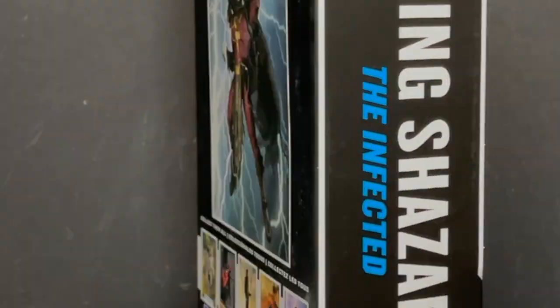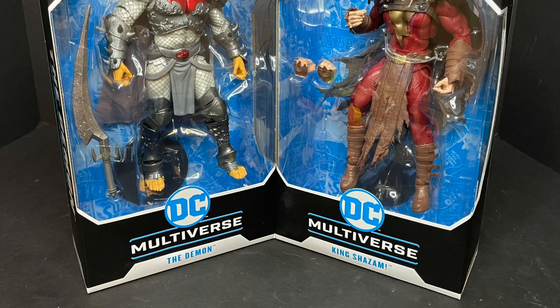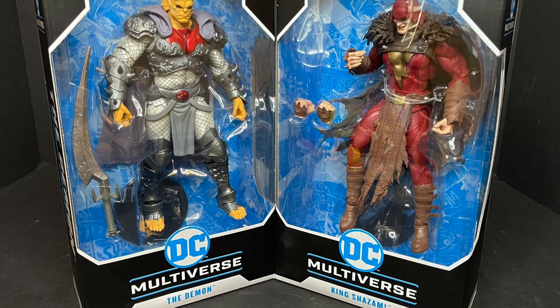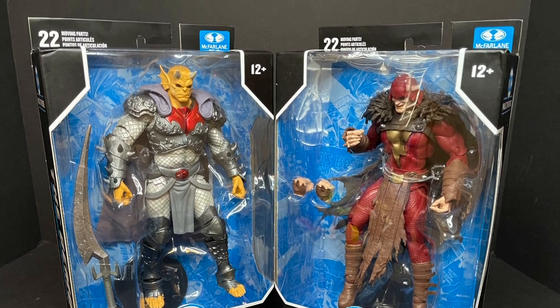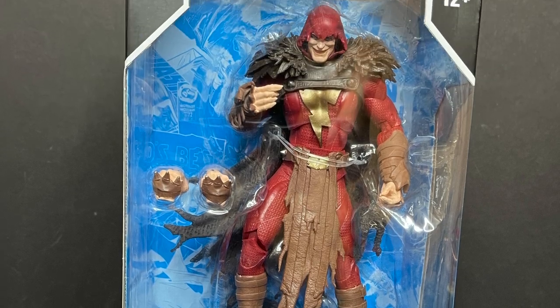Today on Toysha's Gone the Forms of Man and Shazams, let's talk toys. Welcome back everyone, Toysha's here, and I am back yet again to give you guys another fresh look. Today we are totally checking out the brand new McFarlane Toys DC Multiverse — the Demon Knight Etrigan and King Shazam, otherwise known as the Shazam Who Laughs.